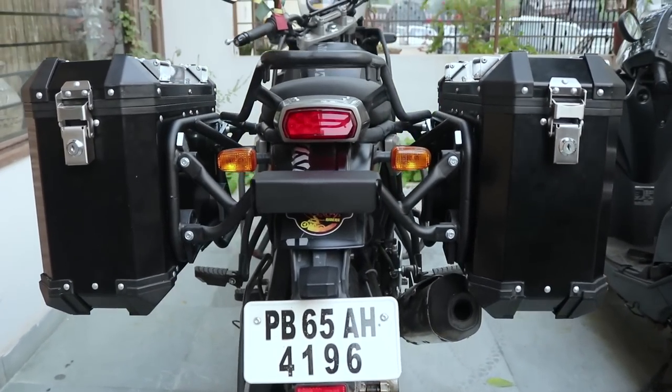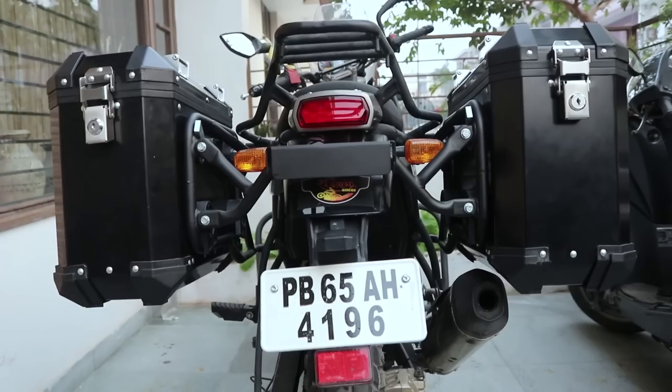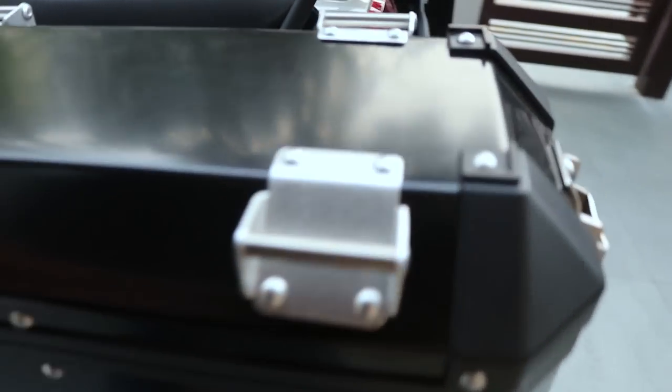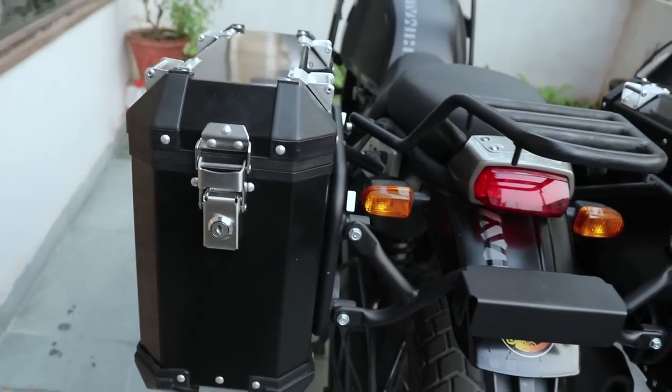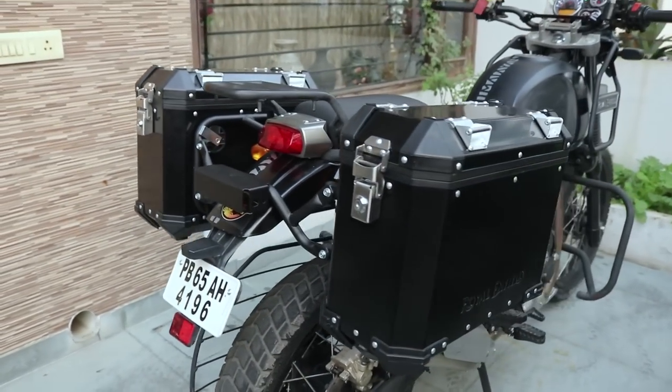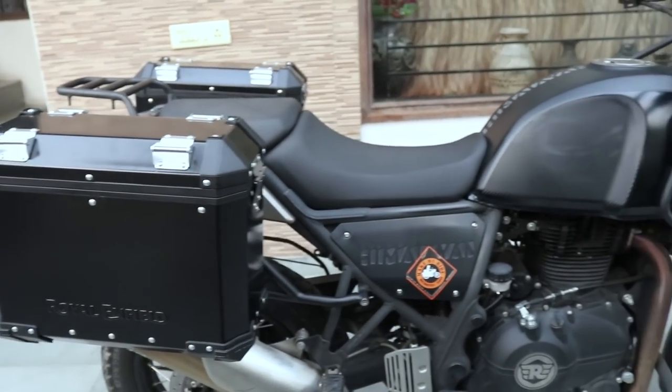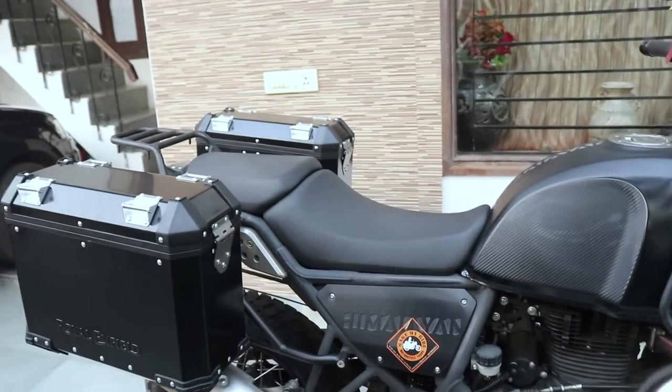If you like my video, do not forget to subscribe and hit the bell icon, because I am going to upload more upgrade-related videos for the Himalayan or any other bike. Just subscribe to my channel and hit the bell icon — thank you!